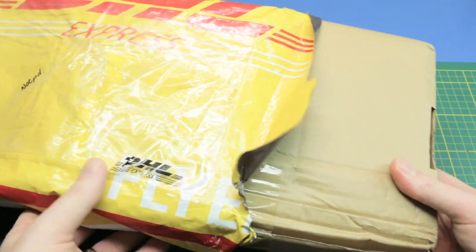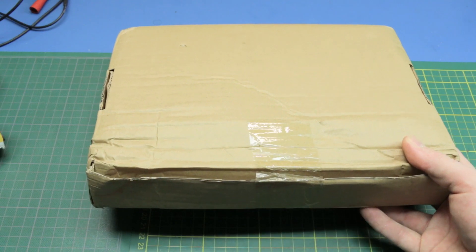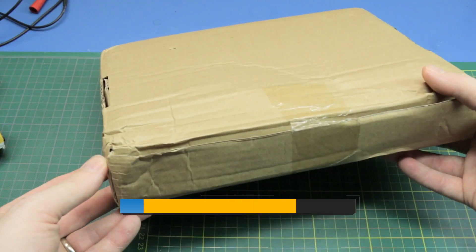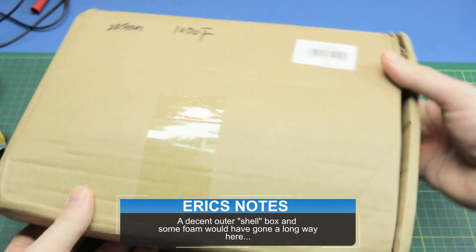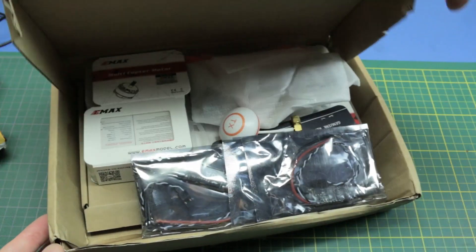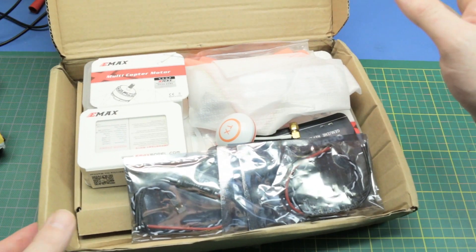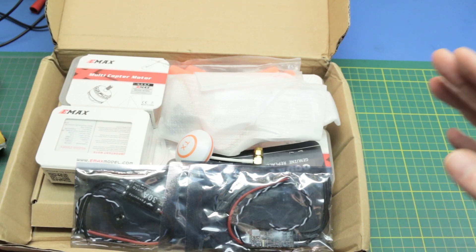This is how the packaging arrived. I thought it worthy of showing because honestly this is a huge fail. I did take a look because I wanted to see how much damage we had incurred, if any, and right off the hop this is not the way to ship components like this. Pretty loosey-goosey. Sorry GearBest, but you got to do better than this.